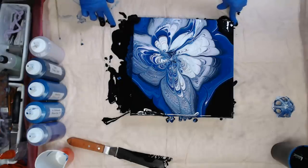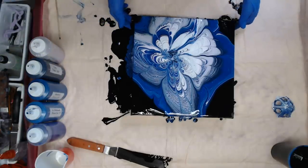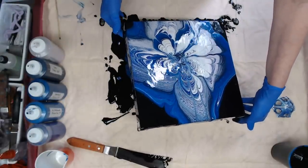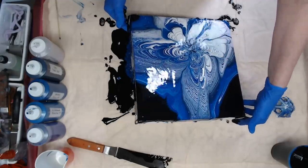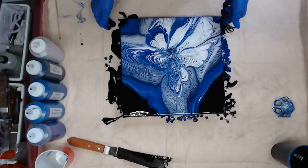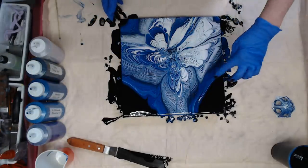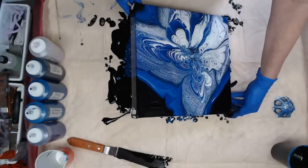This is where I step back and look at the monitor just to see where I want to go from there. I can see I want to move this a little bit, so now my paint's all back in the middle. I like this here, and this here is beautiful. I'm going to come this way just a little bit — I have to get over that lip of that canvas.